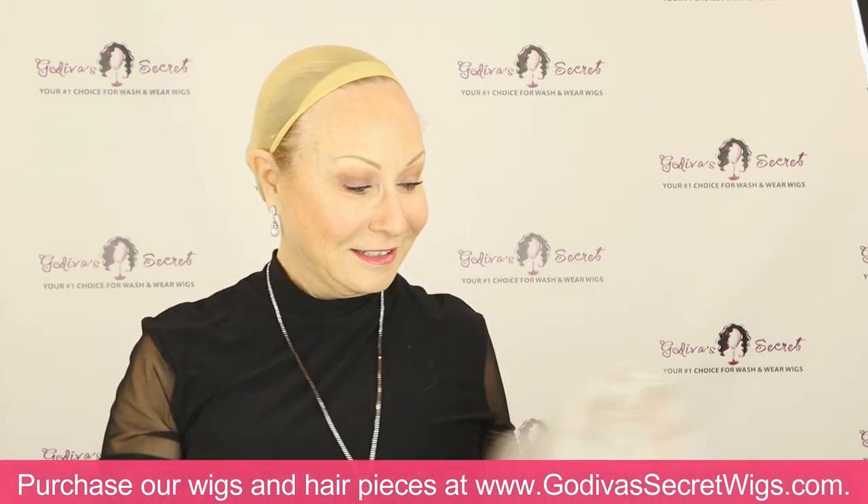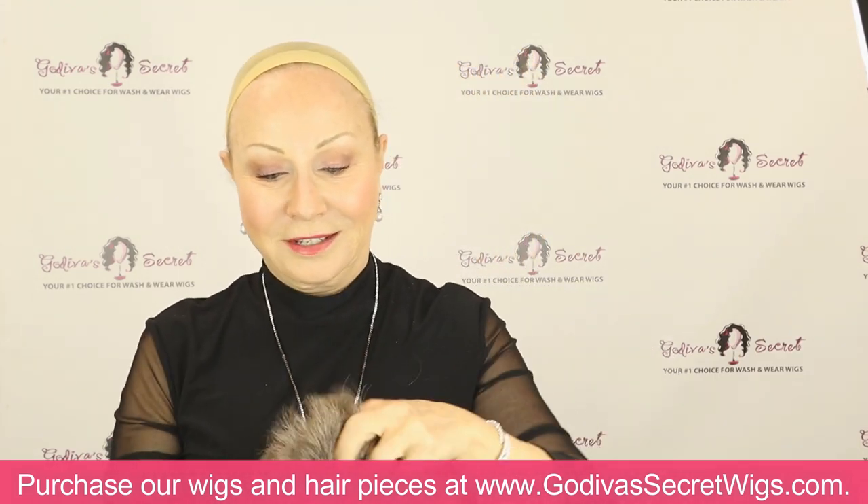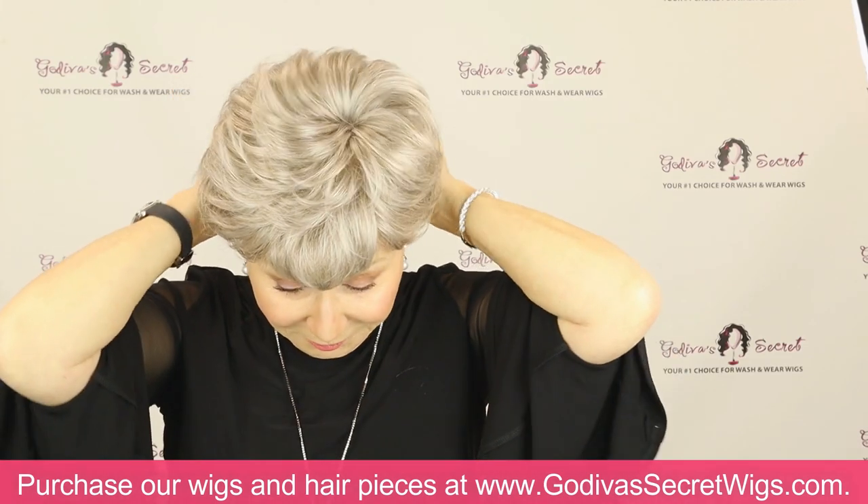Our lace front is pre-cut, so you do not need to cut it yourself. It does not come long — it comes exactly how you should keep it to wear it.